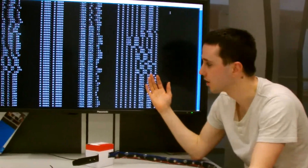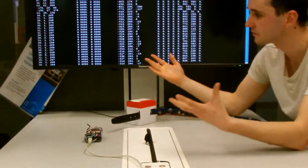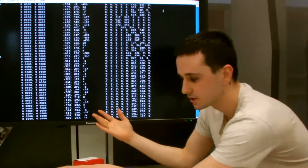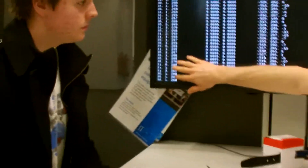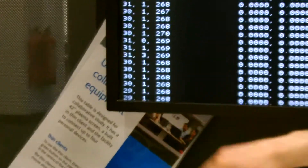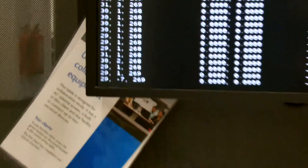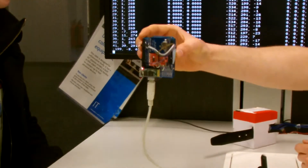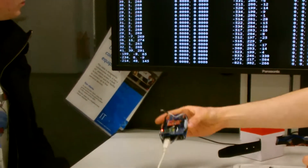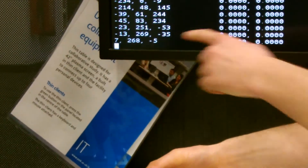On the screen we're outputting debugging information showing values the Arduino sees for its different modules. On the left-most side are values for the accelerometer — x, y, and z. You can see if I move this in the x-axis, those are resting around 30, and if I move it up the numbers change. In the y-axis, the y-value changes as well.